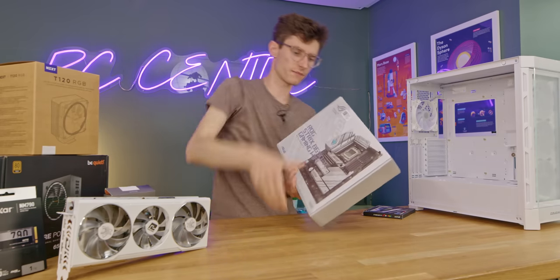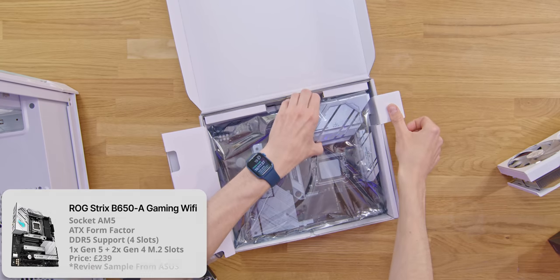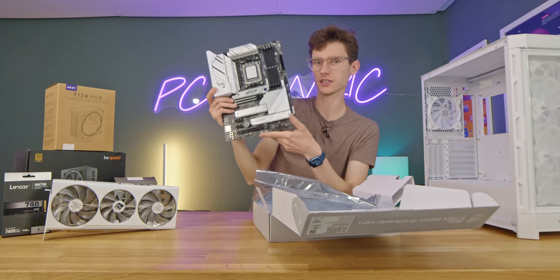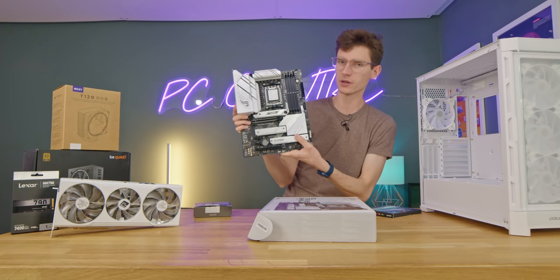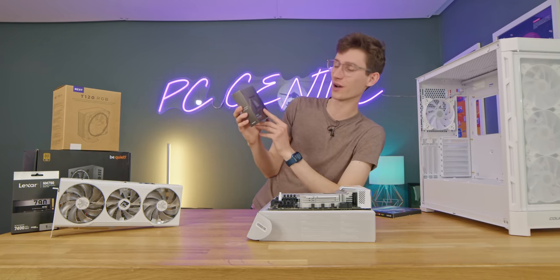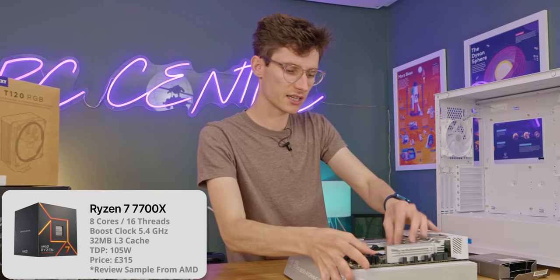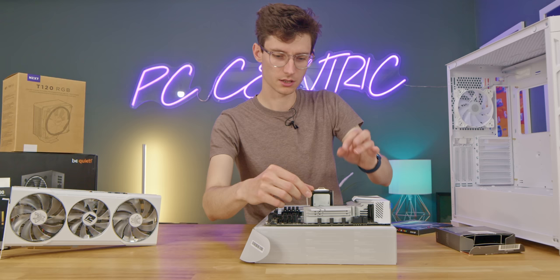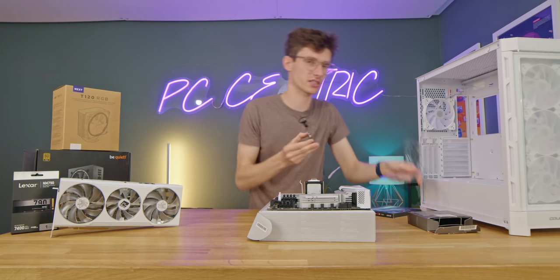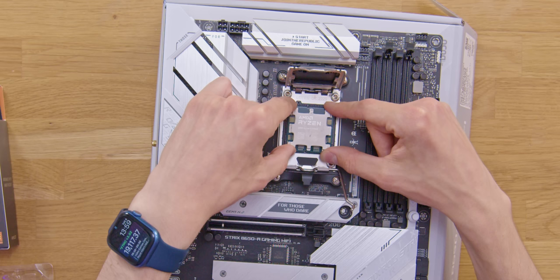Now let's start building on top of our motherboard. This is from ROG — a B650 motherboard, which is pretty much the perfect platform for gamers that want to save money. It's silvery white and has all the features you need: DDR5 support and support for AM5 CPUs. The CPU we're using today is the 7700X, though I'd probably recommend most people go for the 7700, as it's a 65W chip with lower thermals so you won't need to spend as much on a cooler. We're going to drop this in our slot.